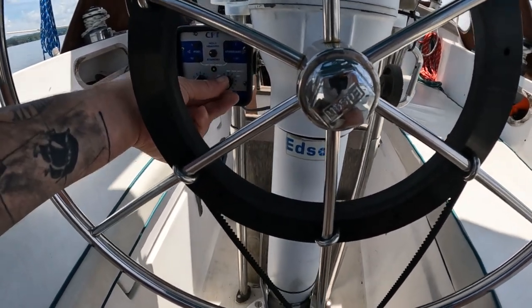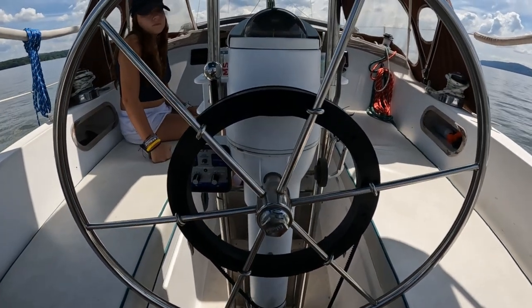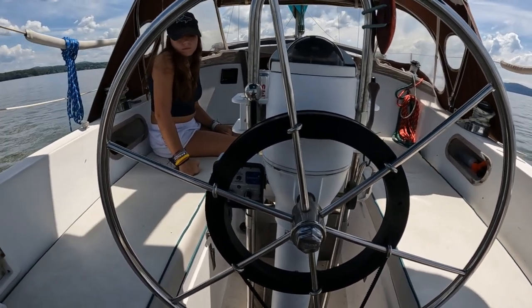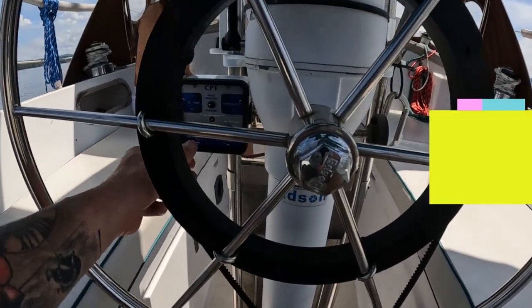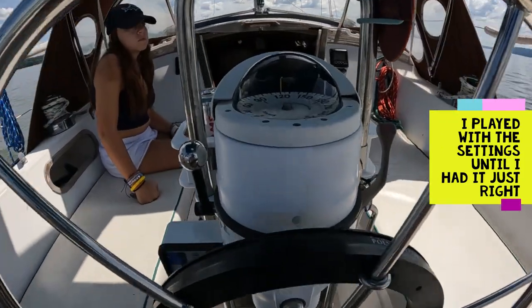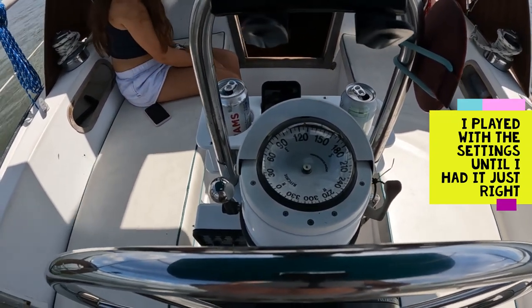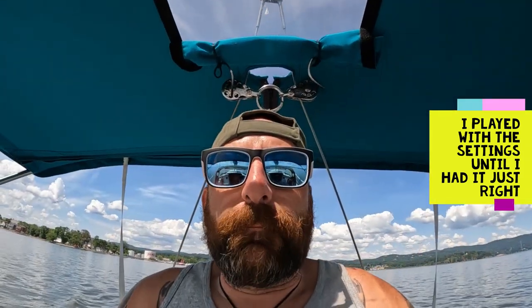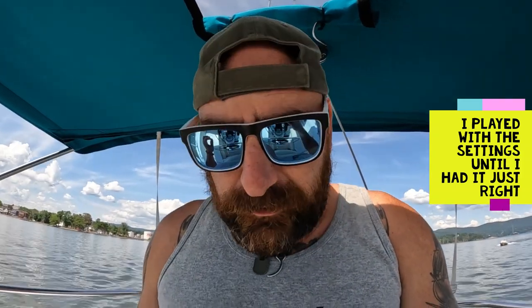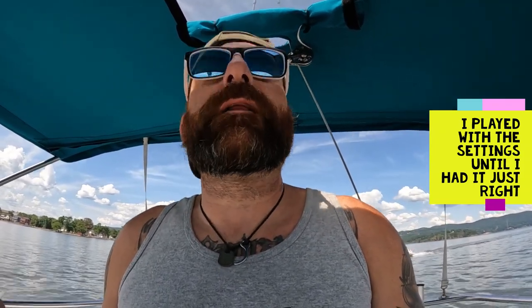I think I'm going to bring the dead band down to four and turn the rudder up to six. It's over-correcting now — let's bring it down to three. It's holding us right in the general range of where we want it to be. I'm going to play with the dead band and pull out the manual to go back over dead band and rudder settings. We are staying within five degrees of our heading so I am not mad at this at all. Very good.